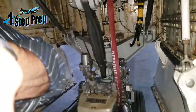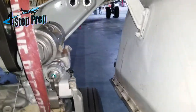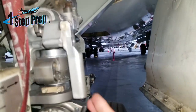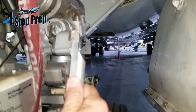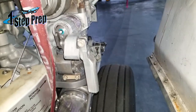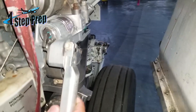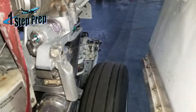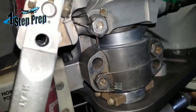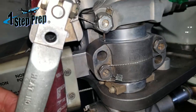Let me take you in closer so you can see exactly where the pins are installed. This one here is the nose gear steering bypass pin — this is where the pin is installed, where the mechanics normally install it. When we're doing the pushback, remember that you need to depressurize hydraulic system A. If the pin is installed here on the bypass, then you don't have to do it. Let me show you a side view so you can see where the hole actually aligns. That's where they normally install the pin, right in that hole.